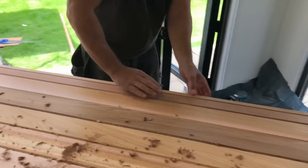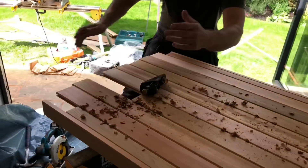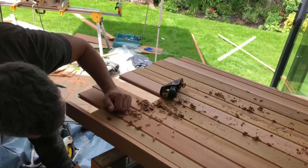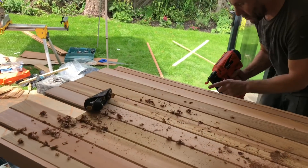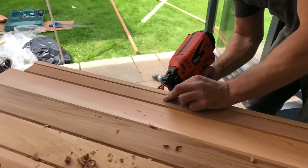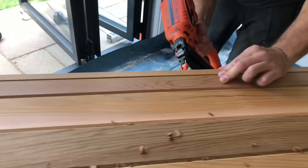There you go - took a bit of persuasion but that is in. Obviously it's ridiculously tight. Could have made my life a lot easier if I hadn't made it so tight, but I'm rushing this a little bit. So I'm going to put a couple of pins through just to stop it wanting to lift up.